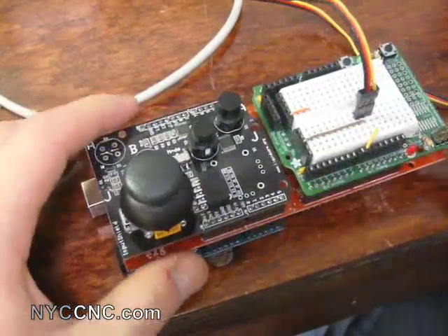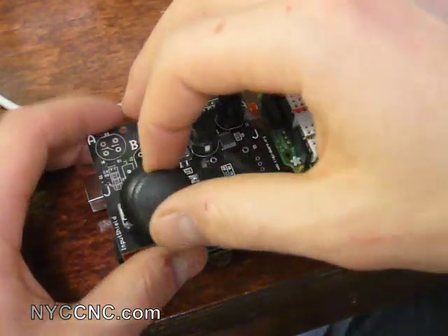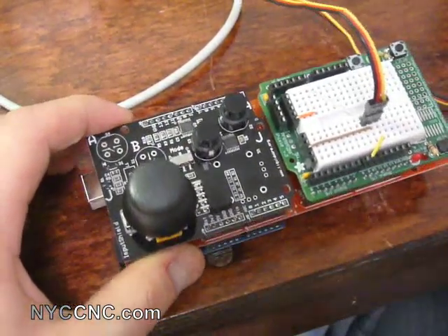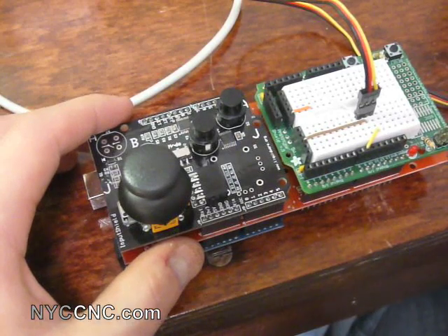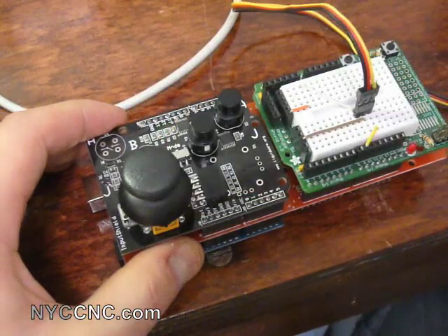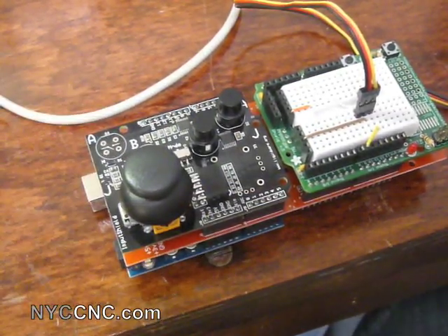From the Liquidware website we know that the joystick moving in this direction is on analog pin five. So let me set up my code here and show you.